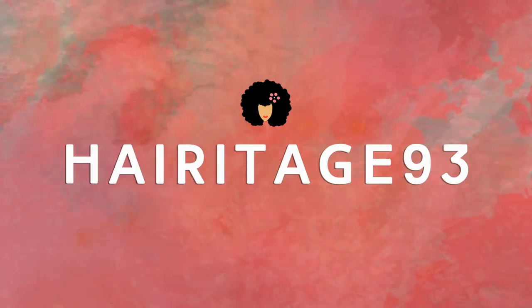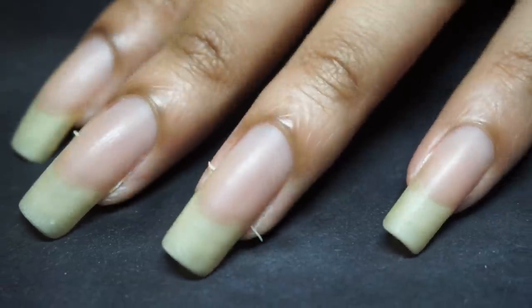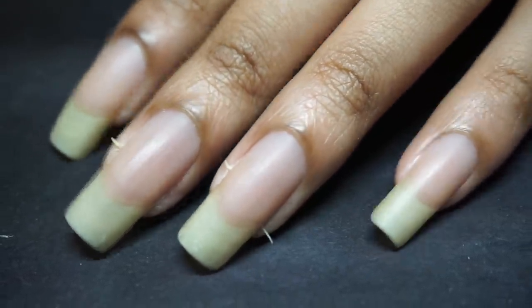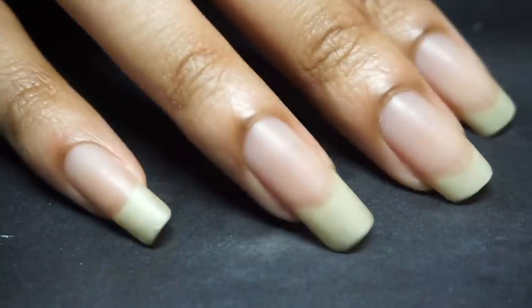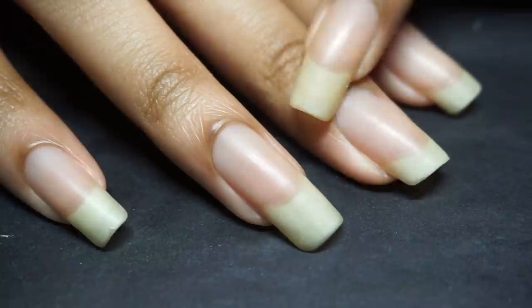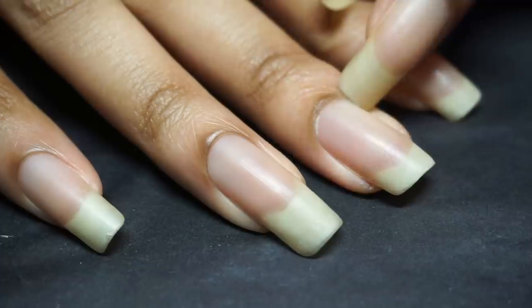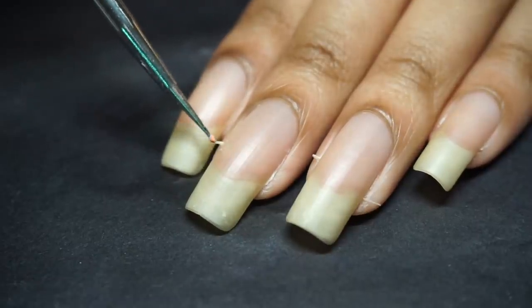Hey tribe, it's Kia from Heritage 93 and I'm back with the sequel to the hangnail story. In the last nail video I mentioned how I've never experienced this many hangnails at once. If you're on the nails letter you know some of the culprits, like moisture neglect especially in the colder seasons. But in this video I'm hanging up on these hangnails and the calluses once and for all with a nail care routine. Ready to go, let's get started.